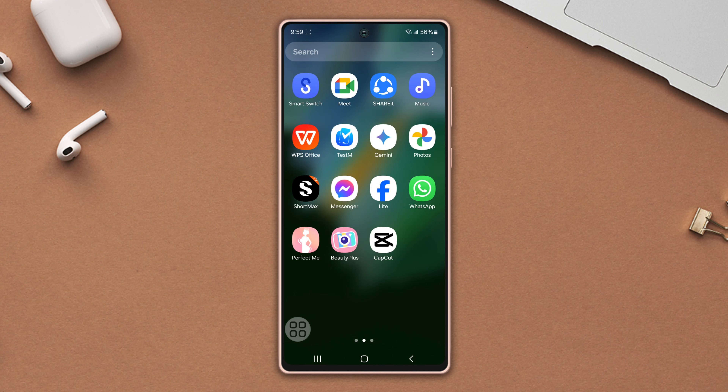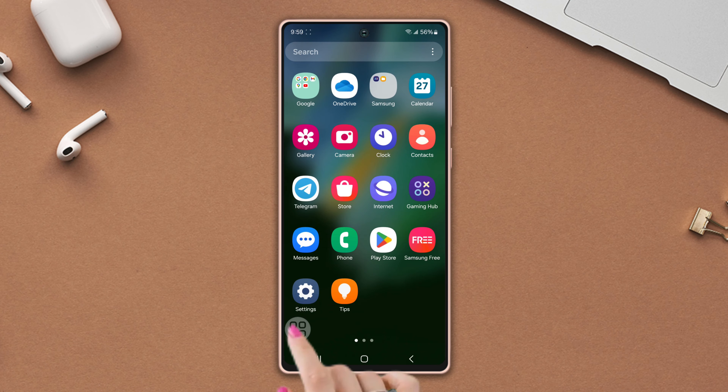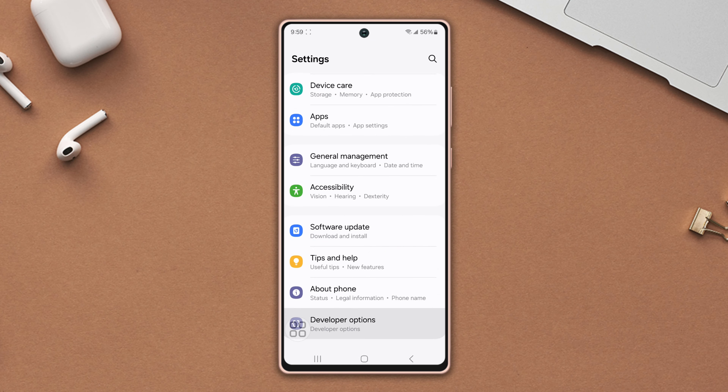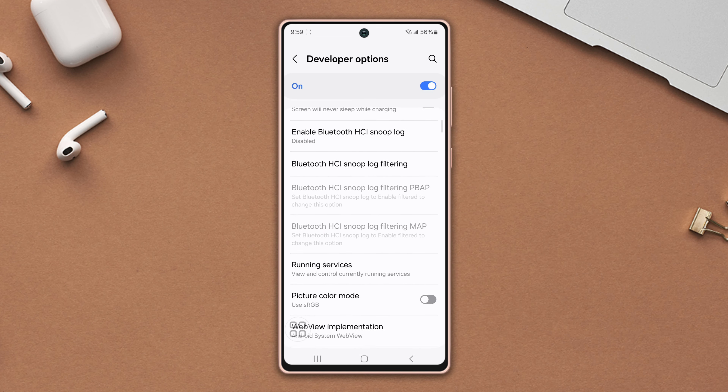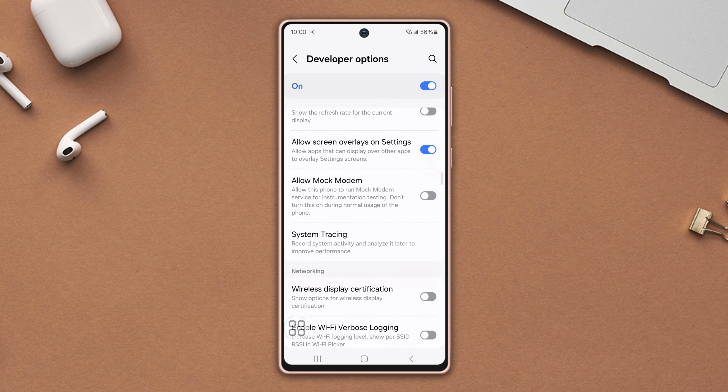Before doing anything, make sure to turn off the NFC stack debug log. Go to Settings, scroll down to the bottom, and tap Developer Options. Make sure to turn it on, then scroll down again to find the NFC stack debug log.